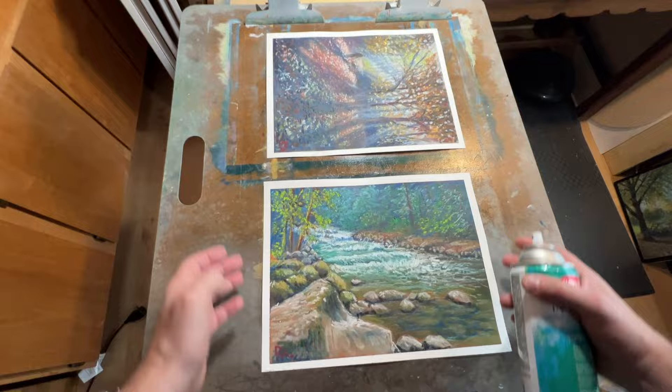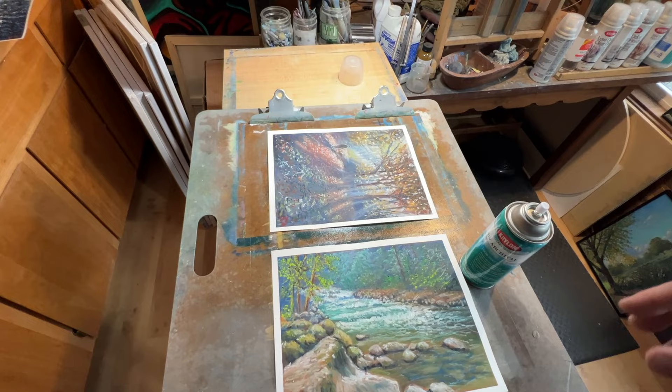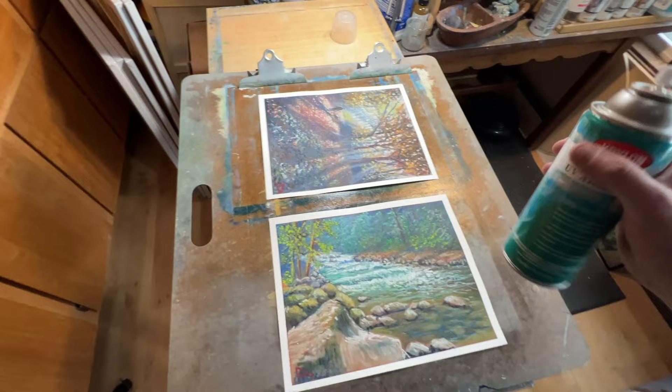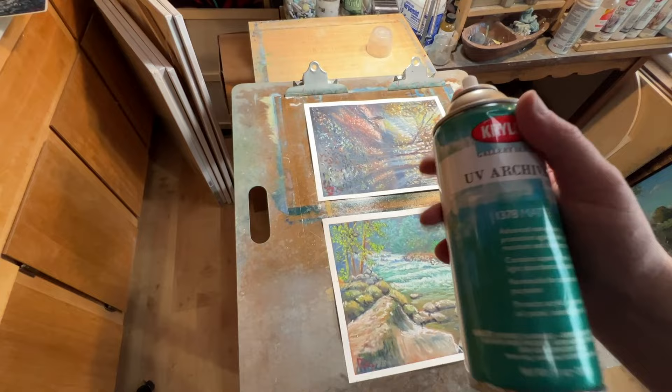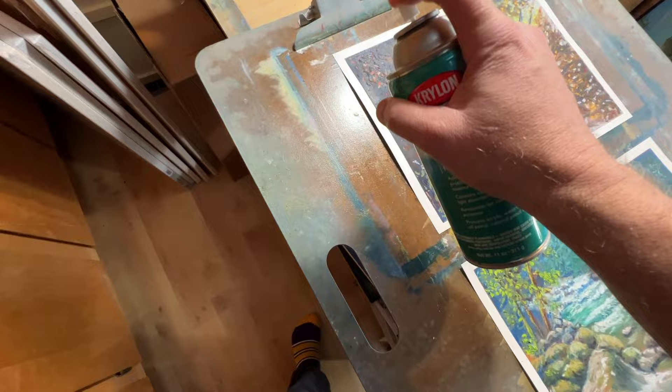I'm inside my studio. As soon as I spray this you'll see me step away and then leave the studio for a while to let everything settle, because the smell is too strong to stay in here. I'm going to hold my breath and do this, and then we'll see how many applications we need to get full coverage. Let's do a little test spray — here we go.